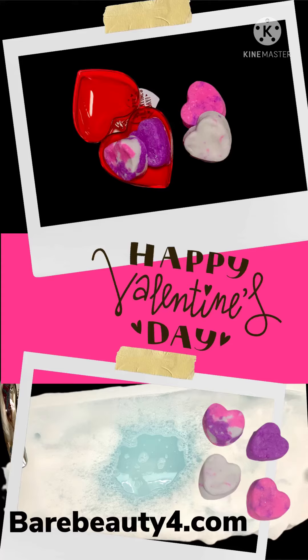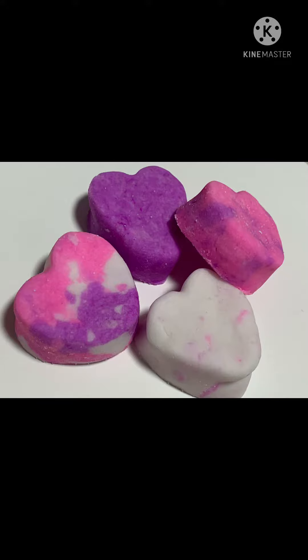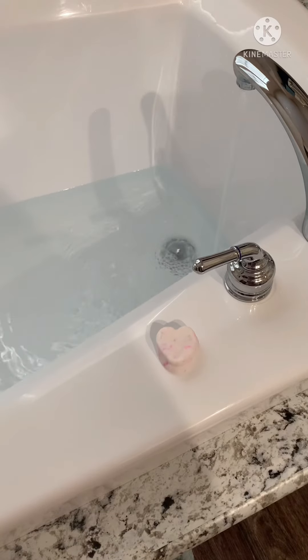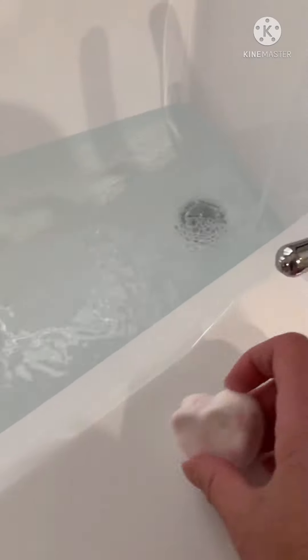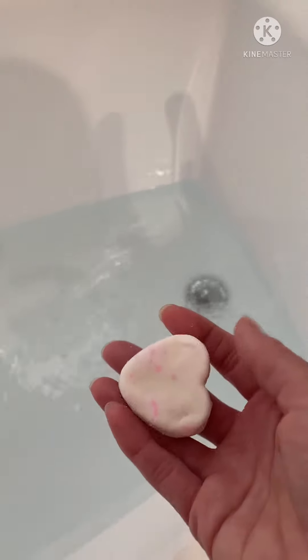Hello and welcome to Bare Beauty 4 with Lori. Today I am demonstrating our solid bubble bath bars, and oh my goodness are they bubbly! Today we are going to see the moment of truth — let's check out these solid bubble baths.